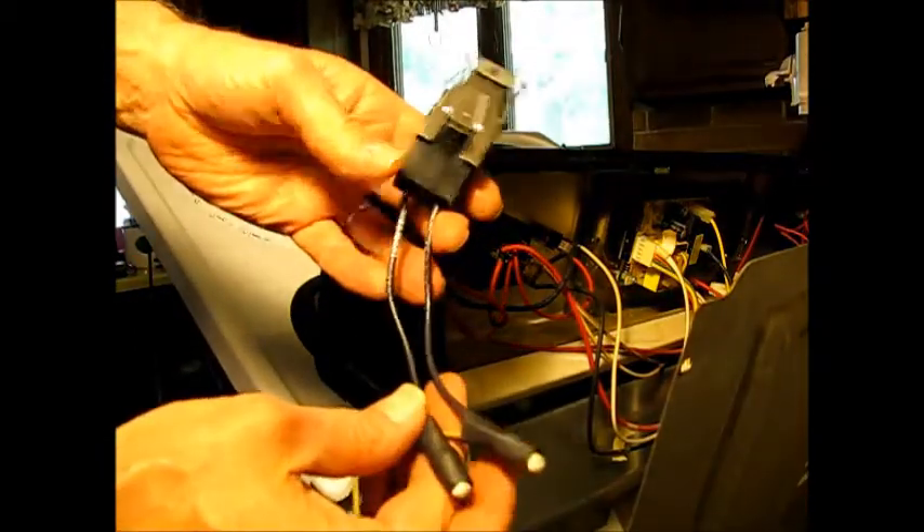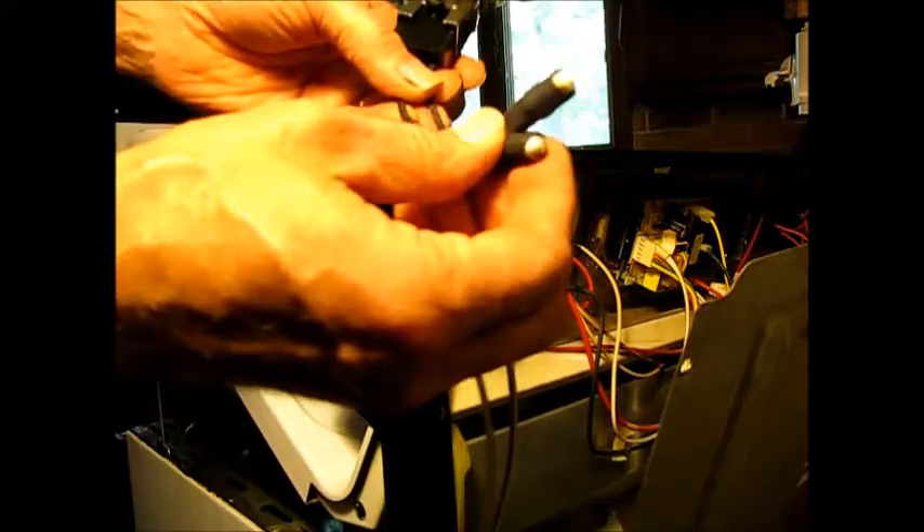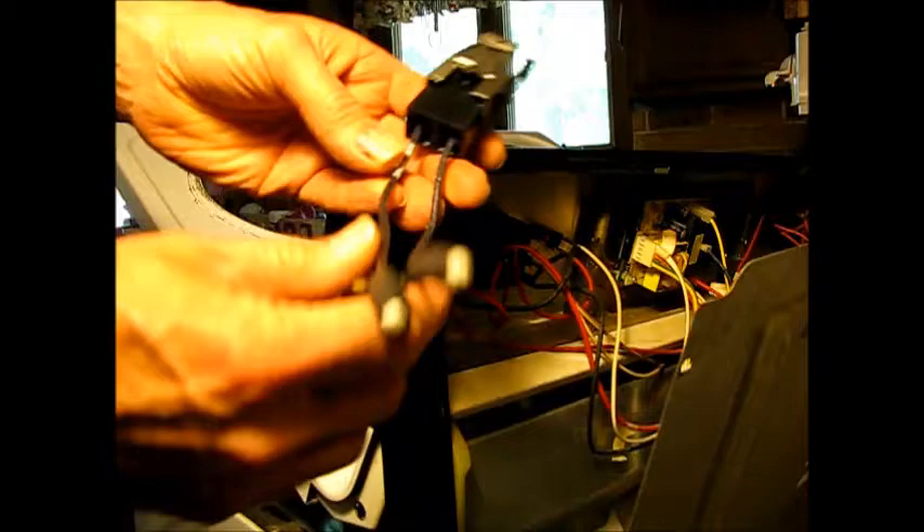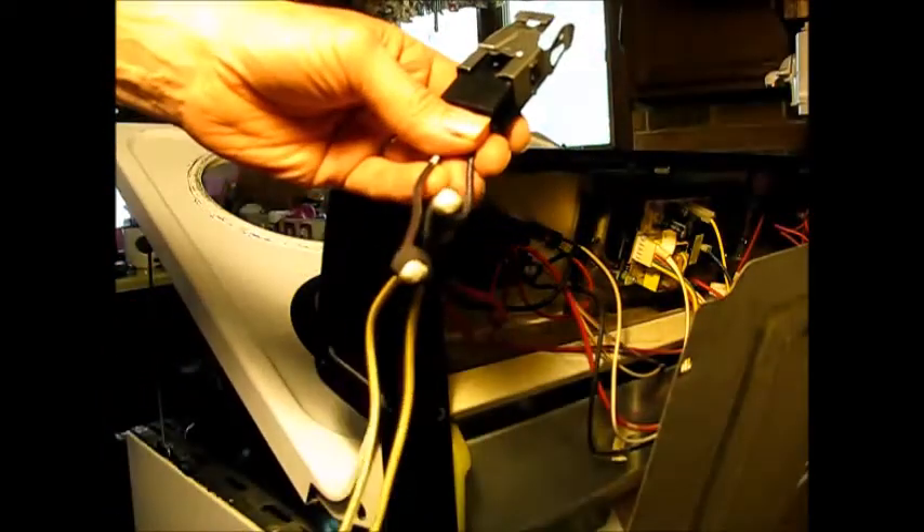What we're using here is a universal replacement part, in which case you have to use the wires from your original one. You snip them, wire-nut them, put some heat shrink tubing on there, and then replace it.